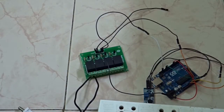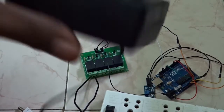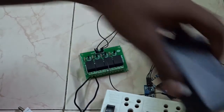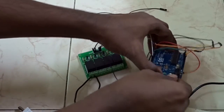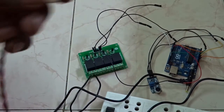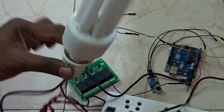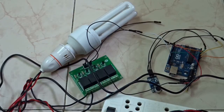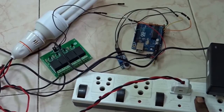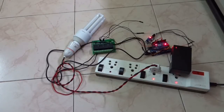The circuit is complete. You can see I have a 9-volt adapter — I am going to use this adapter to power up my Arduino. This is the plug for the bulb. I have connected everything like this, and now I am going to switch on the circuit.